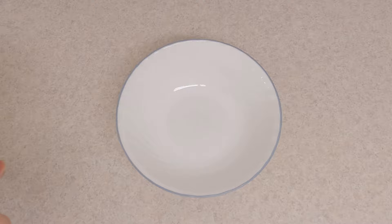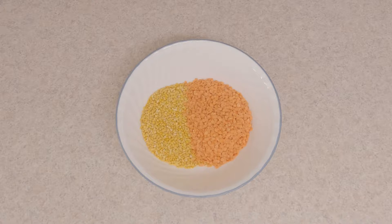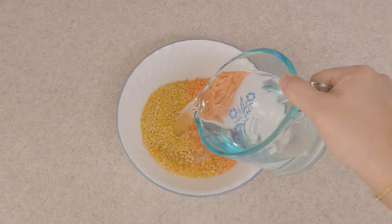Let's start off with soaking the lentils. I'm using half cup of yellow lentils and half cup of red lentils. I'm going to soak this in two cups of water for at least 25 to 30 minutes.